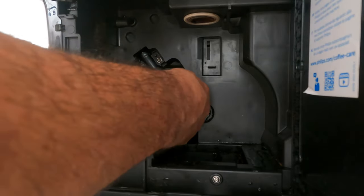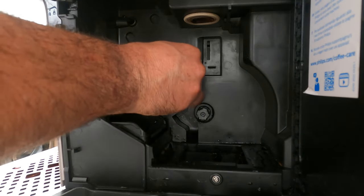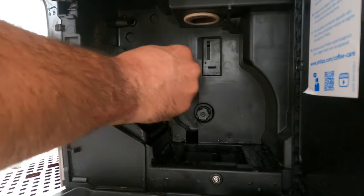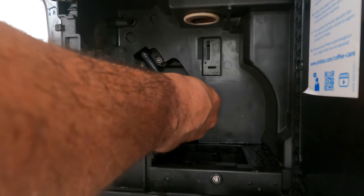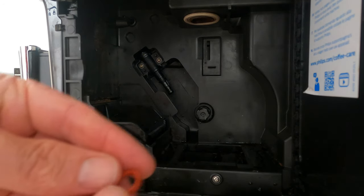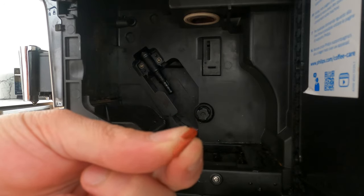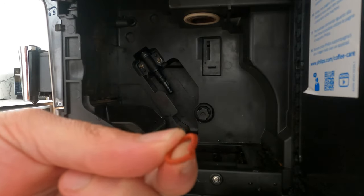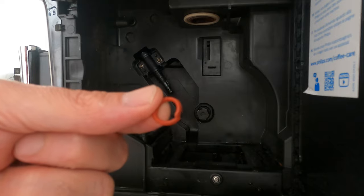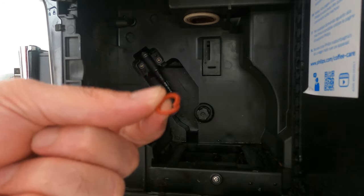I am removing the first seal — there it is — simply using my nails. A bit slippery but not impossible. Here's the second one, and when I inspect it I can see there is like a tear. It doesn't look very good, it's actually torn. That seems like good news. Let me prepare the new part, assemble it, and make another coffee to see if it solves the problem.